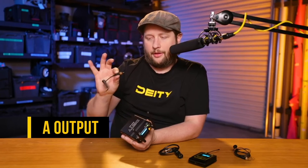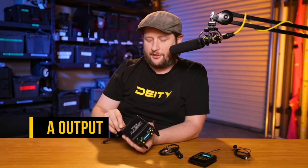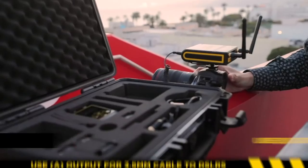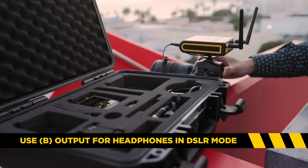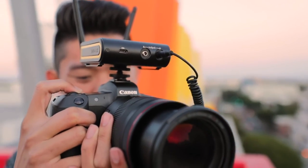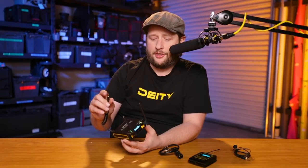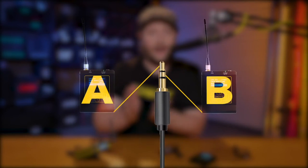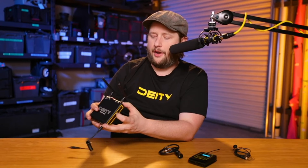You might ask why I have two separate settings. My A output I typically use going into a DSLR. You may say, 'Andrew, you're a sound guy — shouldn't you be using a sound bag?' Not always. If you're doing a small production, going right into the camera can be just fine. If you're only doing one lavalier, you don't need to set up all the extra gear — this is perfect for going right into a DSLR, which is why we included the DSLR cable. If you're going into a DSLR, also make sure to set it to DSLR mode, which puts transmitter A on the left and transmitter B on the right for isolated recordings.